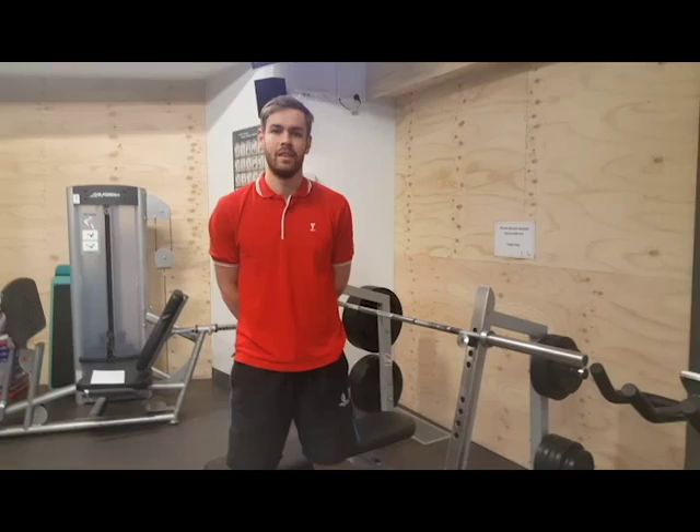So this is the bench press, guys. I hope you enjoyed it. It's quite a fun exercise and can be quite hard to do. Make sure you ease into it if you're not sure. Thanks a lot. Have a great day.